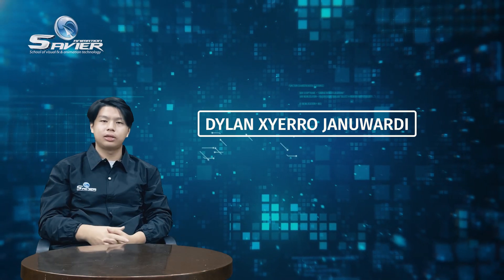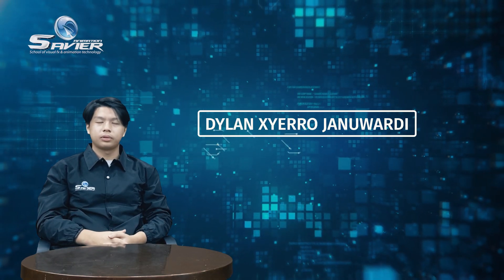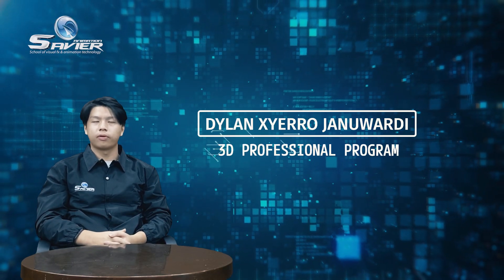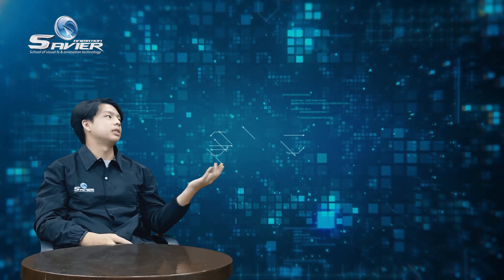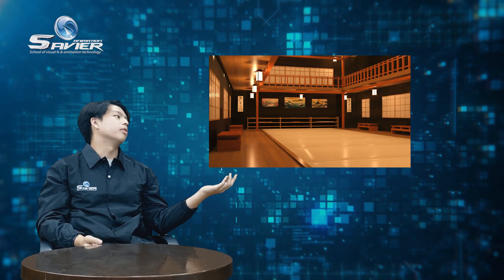Hello everyone, my name is Delon Sierra Januardi. I'm from Subway Animation and my program class is 3D Professional Programming. Today I'm going to be presenting my 3D portfolio, which is the interior of a dojo.